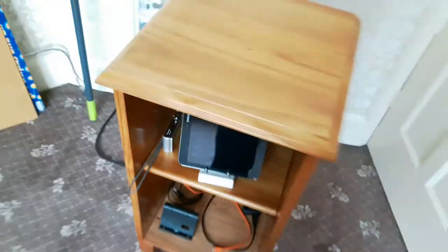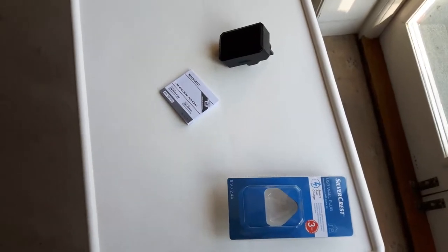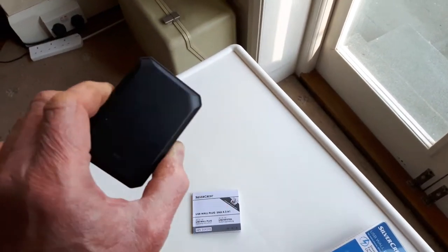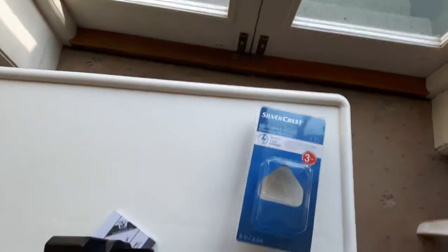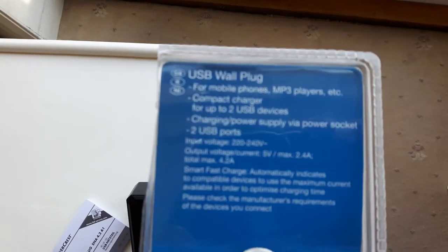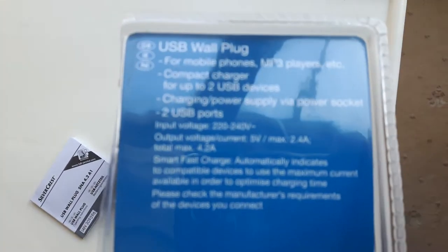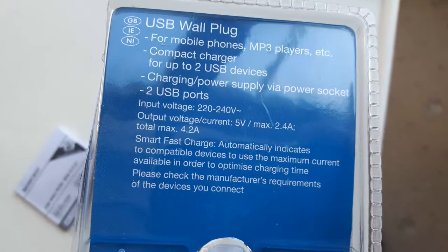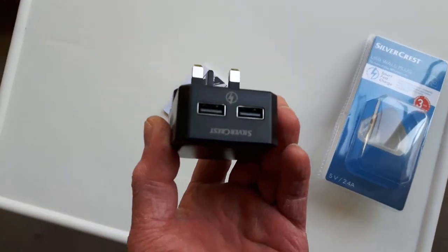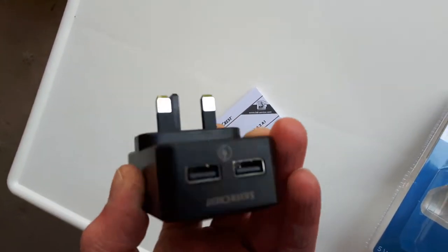A couple of weeks ago I went to Lidl's - I know I'm always buying stuff in Lidl's. I've got several USB chargers and plug-in phone chargers already, half a dozen or so, but I saw these USB wall plug chargers with four outputs, maximum 2.4 amps per socket and a total max of 4.2 amps. Handy as an extra one to plug into the charging station if I want extra sockets - it's got two USB sockets on the bottom, so that would be useful if I've got two or three phones to charge.